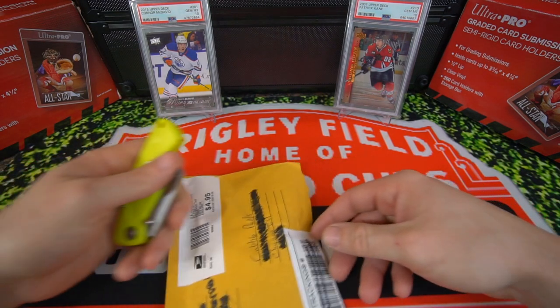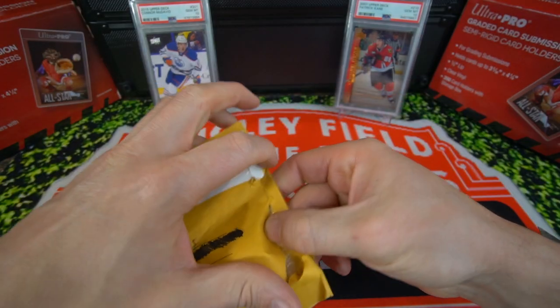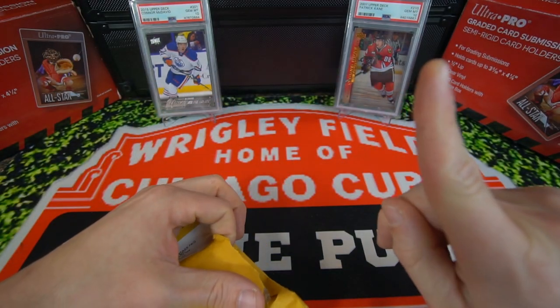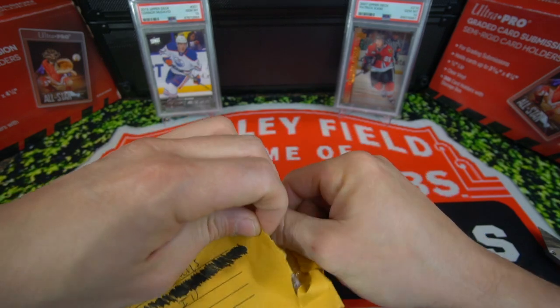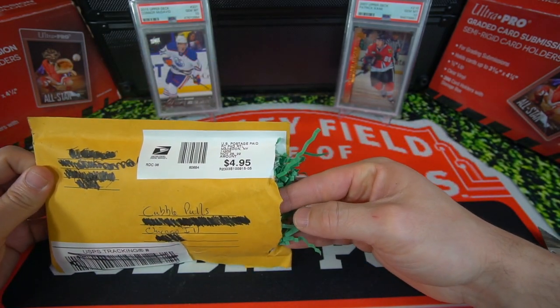We're going to go ahead and rip open those, search for some young guns. So go ahead and sit back, relax. Let's go see what card we picked up. If you guys haven't seen my last video yet, I'll put a little link in the eye there — you guys can check out that rip, the SP Authentic Hobby Box. It was definitely a fun rip.